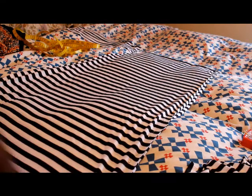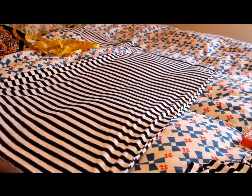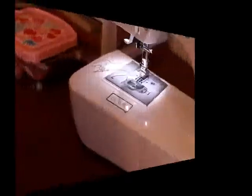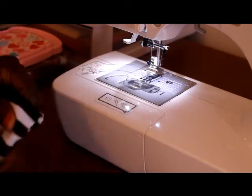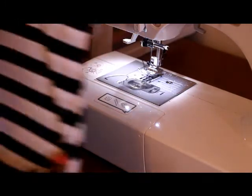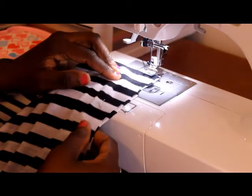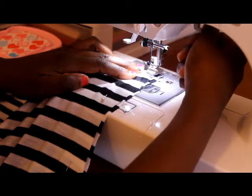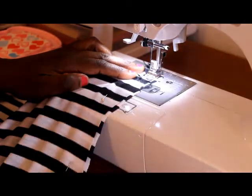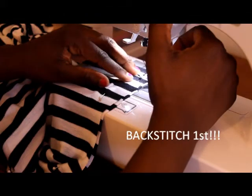My next step is to stitch down the sides. I was going to leave slits on the sides but I decided not to — I'll just sew down both sides. Now at the sewing machine: always cut your material inside out. Standard seam allowance is five-eighths of an inch. Put the foot down, remove pins as you go along, and always backstitch first.